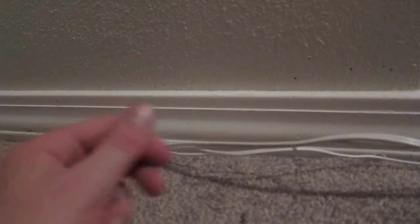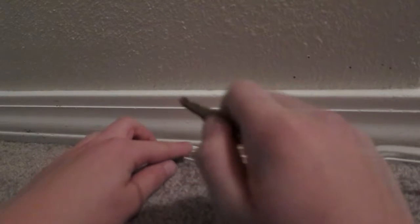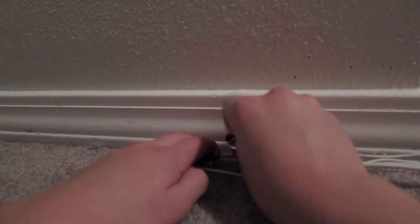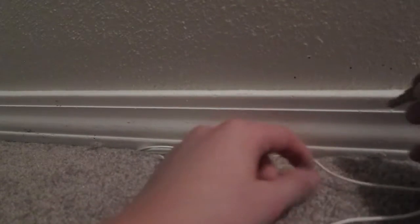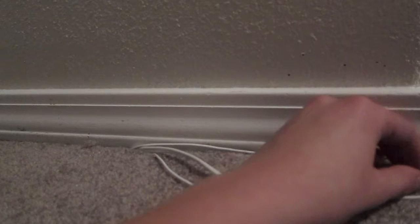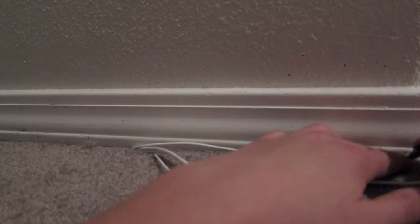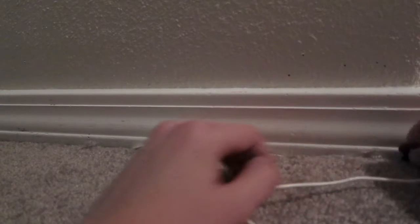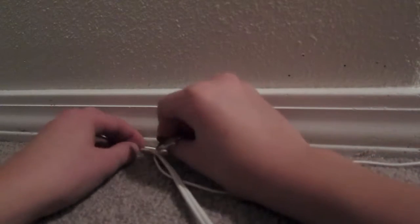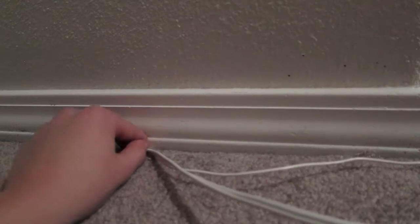My little tip I would suggest you all use, if you have this trim in your house, is to take like a little key and just push it underneath the trim. You do one wire at a time — just take it and push it under the trim. When you repeat this process over and over with all the different wires, soon you will get a nice and neat trim.